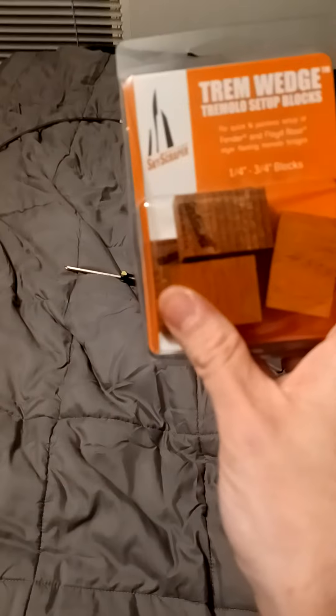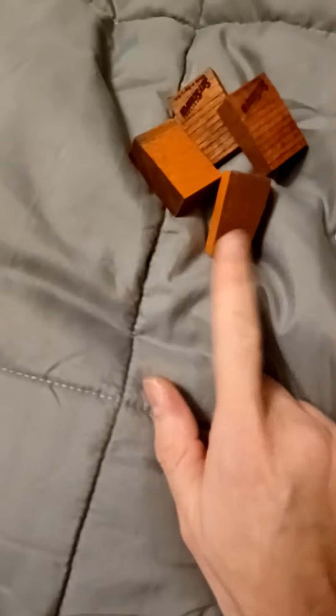I gotta do a video on these guys — the Trim Wedge. I just used it for the first time, and these things are a freaking lifesaver. I wish I'd had these 20 years ago when I got my first Floyd.